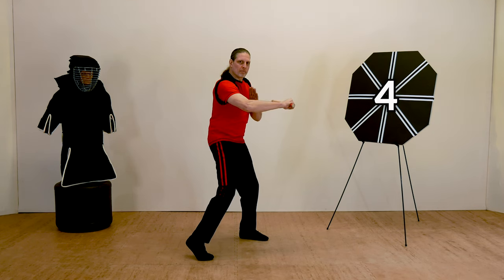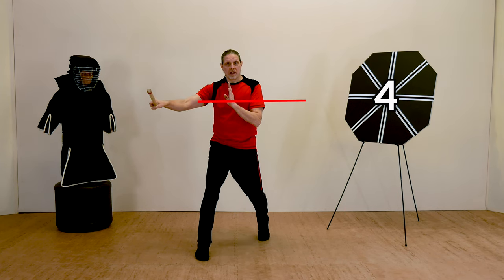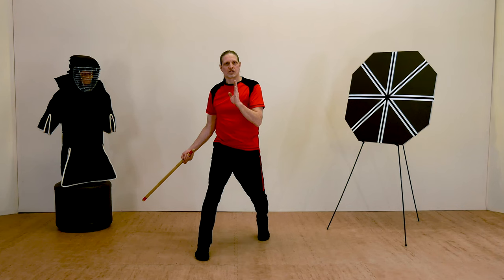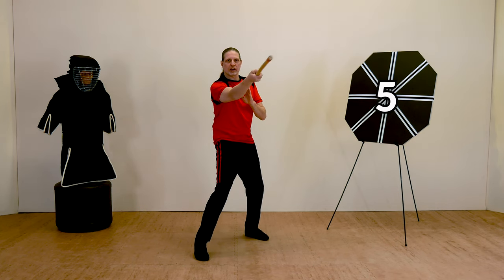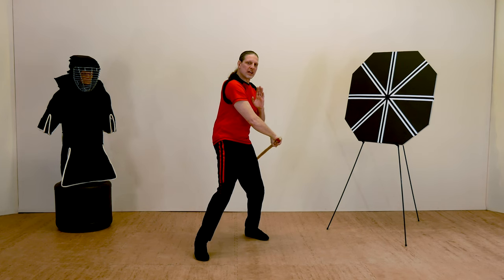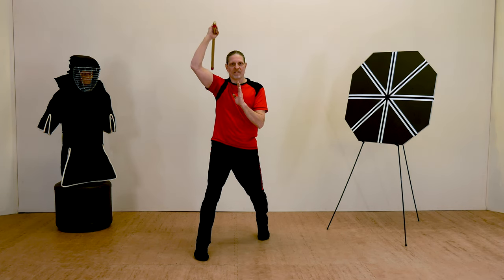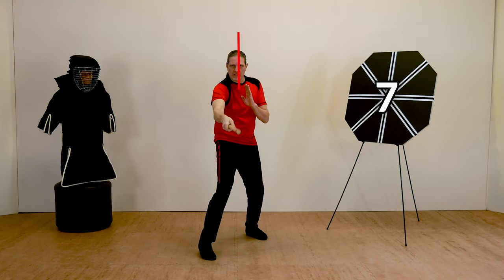Strike number four, palm down, passes through the center mass of the body with the tip of the weapon, stopping on the other side, and then chambering down low in a low open guard. Strike number five comes from the bottom right and passes diagonally upward through the target to the left, then whips down ready for strike number six, which passes upwards from left to right. Then it comes around over the head for strike number seven — straight down through the center line of the body.